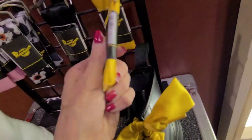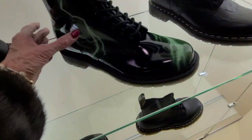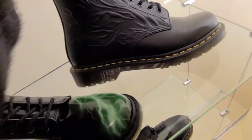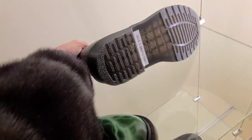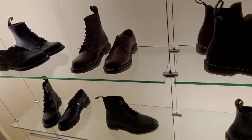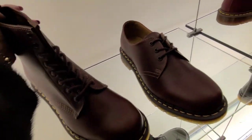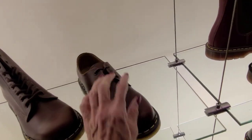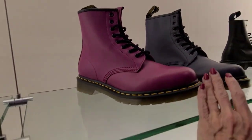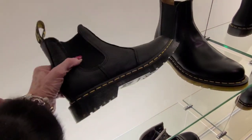And here are the laces. $150 also. $150. Actually, these aren't as high as I thought they would be in price. And these are $150. And these are $150 also.